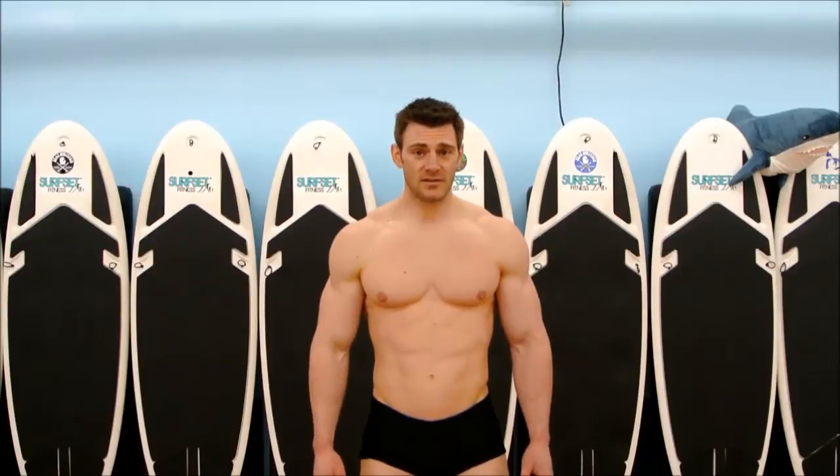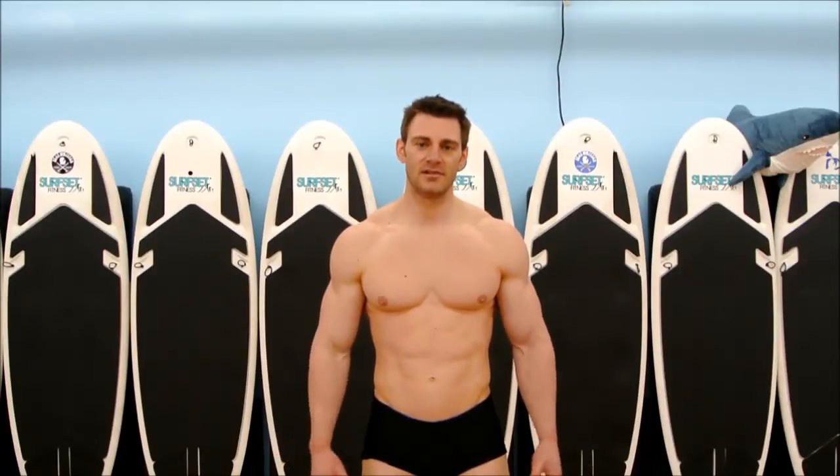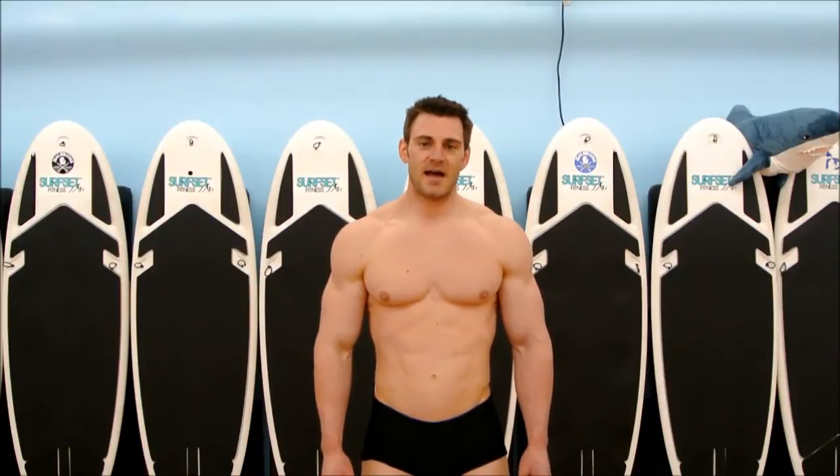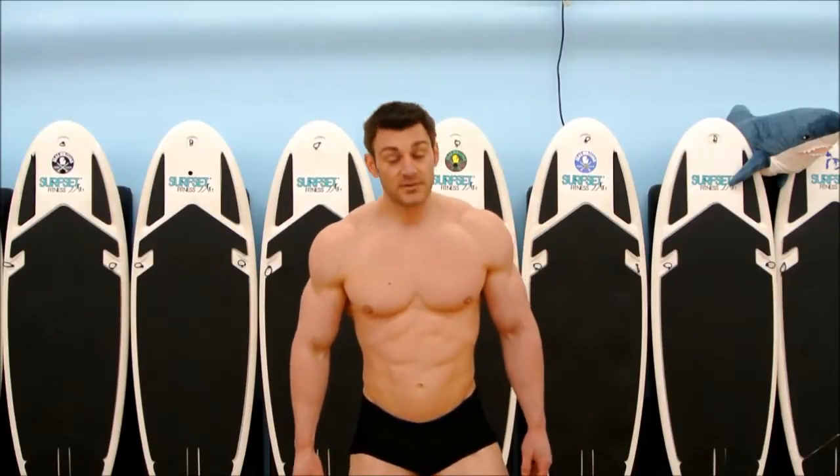I'm going to start off with just the relaxed poses, which you're never really relaxed — you're flexing as hard as you can the whole time. And then we're going to go through some mandatories. So we're going to start off with the front relaxed.